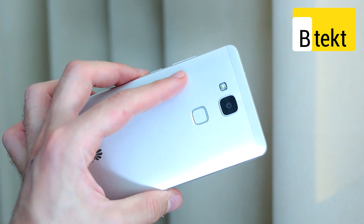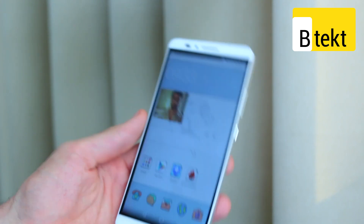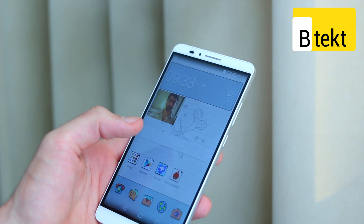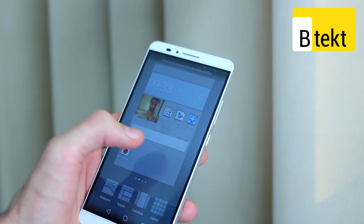You've also got a really innovative fingerprint scanner that works with a tap, as opposed to a long press like on an iPhone or a swipe on Android. You've also got a newly revised user interface — this is Emotion UI, or EMUI 3.0 — and it really does look a lot better than Huawei's old styling.